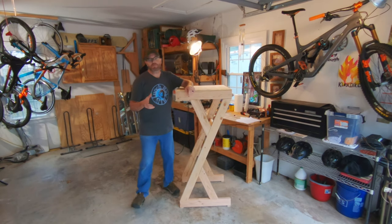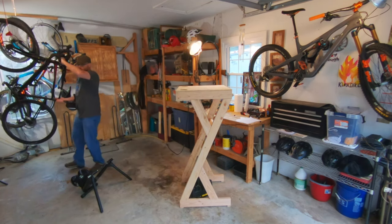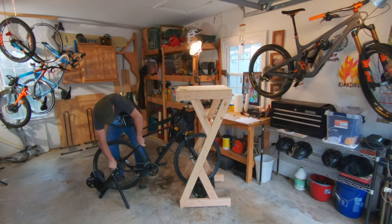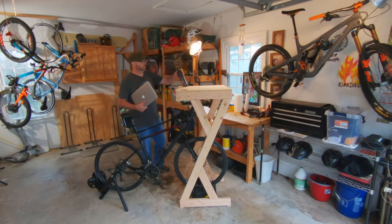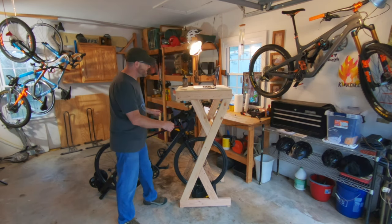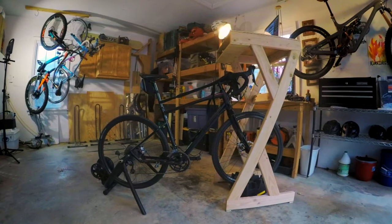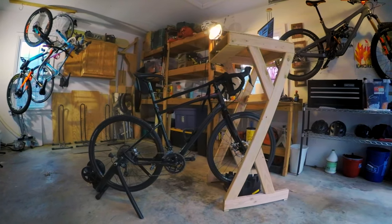The stand is finished and ready to use. It seems really tall just sitting here, but once the bike is set up with it, it'll seem more to scale. Now that it's all set up, I think the height is good — even if I put another climbing block under the bike, I'll still have room to keep my hands on the hoods.